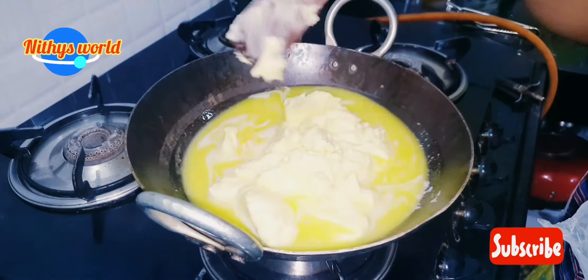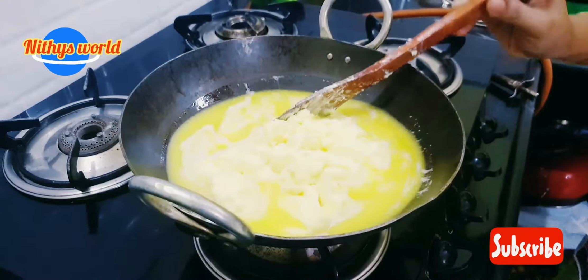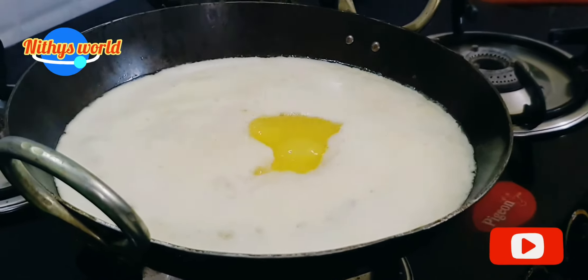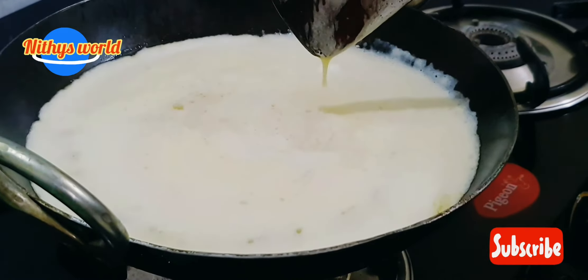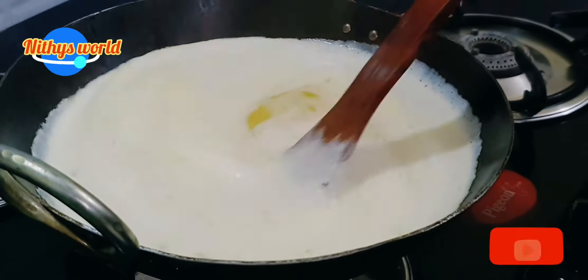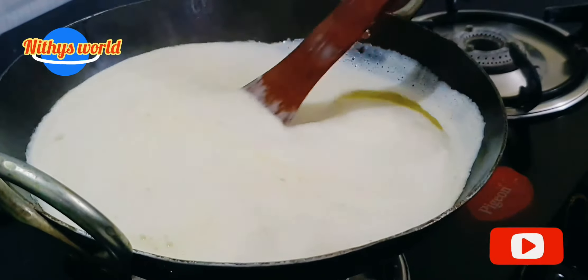This is a long time for the process of cutting the bones. I am going to cut the bones from the rest of the bones. The bones will be a little bit better.